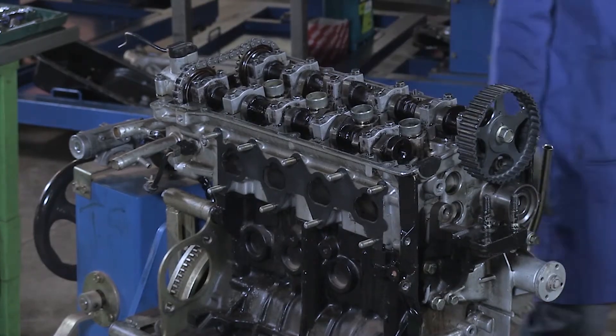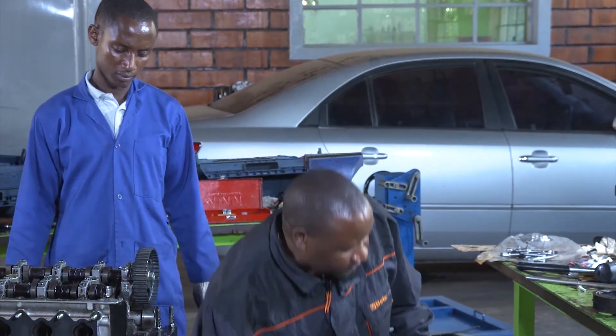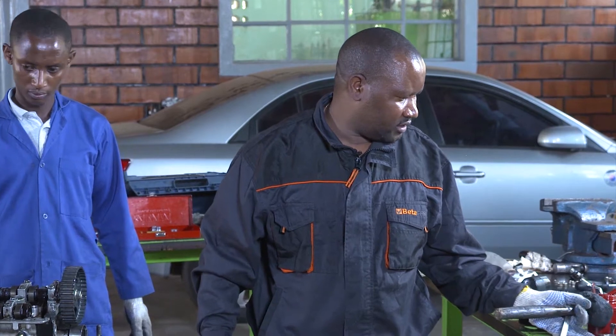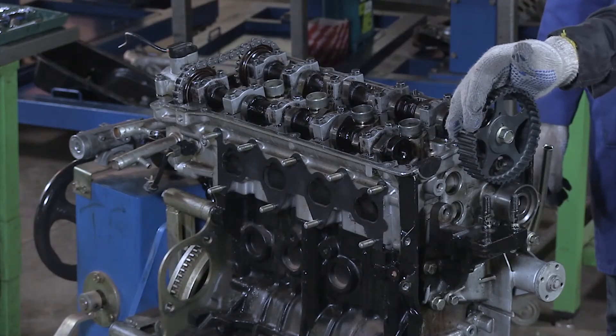After assembling the camshaft, we are going to reassemble the sprocket from the crankshaft, this one, and then this tensioner, belt. Then after, we will proceed for the engine timing.